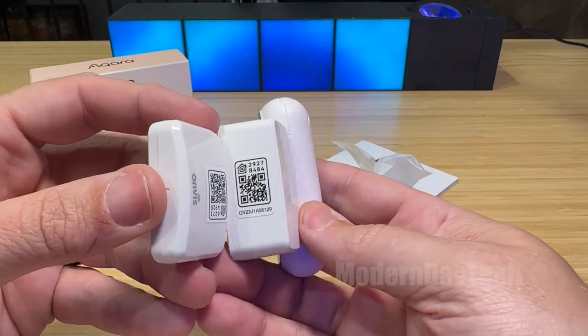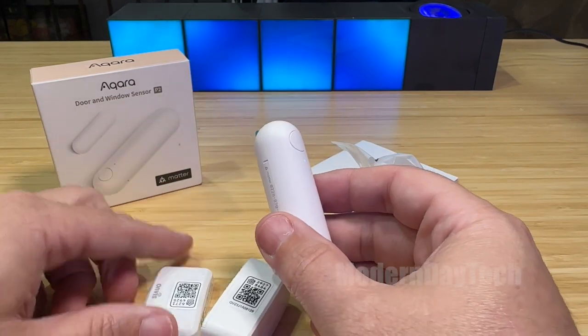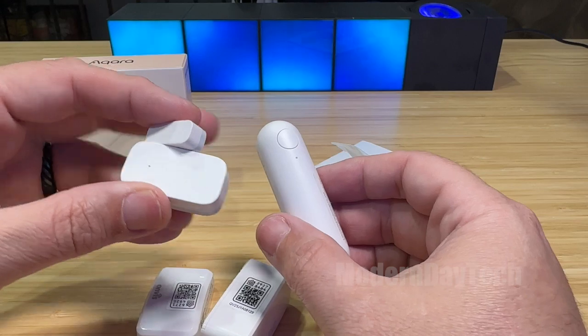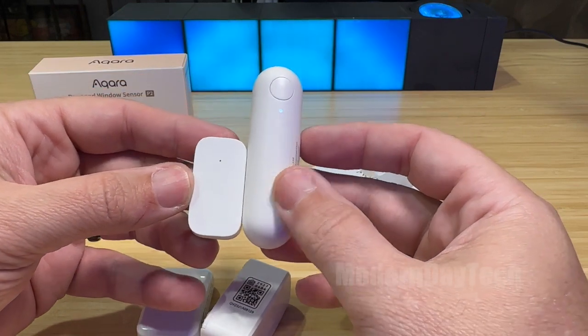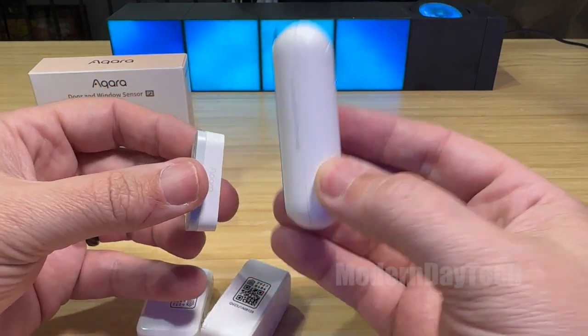I'm just quite surprised how big all these are, especially the one from Accora, because Accora had one of the smallest contact sensors when it was not using Thread — it was using Zigbee. And look how small this is. This is like four times smaller than this new one.